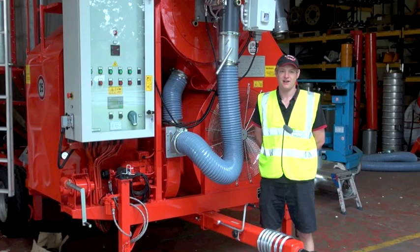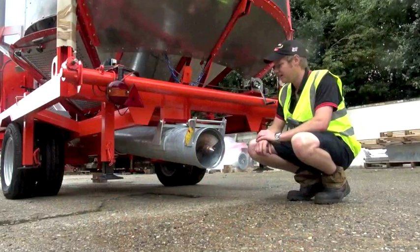My name's George Young from Master Dryers and as part of the Power Farming Getting the Best From series, I'm going to be talking about mobile dryers today.